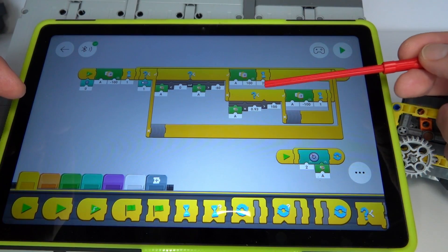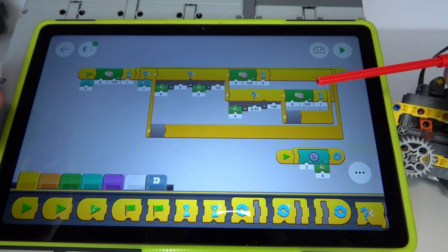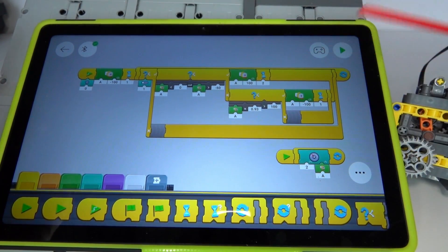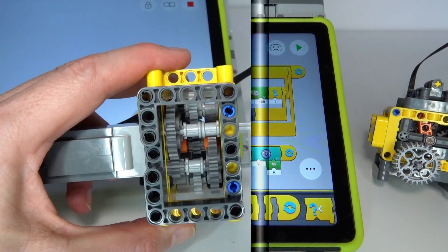These thresholds can be set depending on your application — you might want to switch sooner or later depending on how you're using the program. It's fairly straightforward and very customizable; you can change your thresholds and make the operating points different depending on how you're trying to use this gearbox.